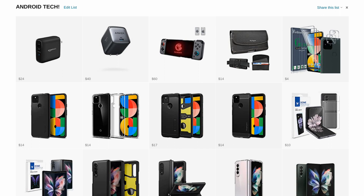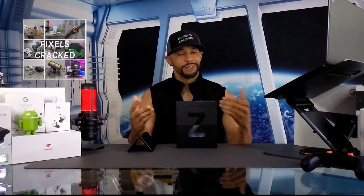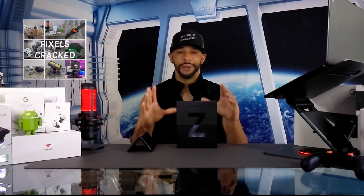You can find the Galaxy Z Fold 3 and related accessories at the Amazon storefront link in the description below. Don't have time to watch the whole video? We're now a podcast you can find on multiple platforms by searching for Pixels Cracked. And if you are listening to this on a podcast, you can find the more detailed video and YouTube channel by searching for Pixels Cracked as well.